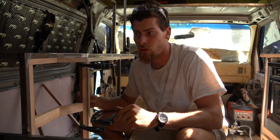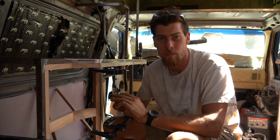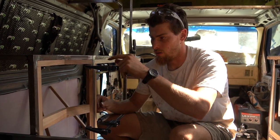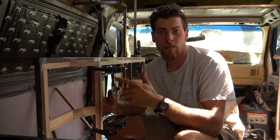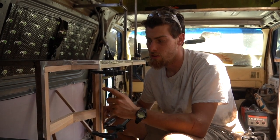Once we're done with everything, we're actually going to take all of this facing back out, sand it down, make it all nice, and then paint all of the metal in here. We'll put some construction adhesive on the inside where all of the facing touches, and then screw it back in. The main reason for that is just to stop any squeaking or noises between the wood and the metal.